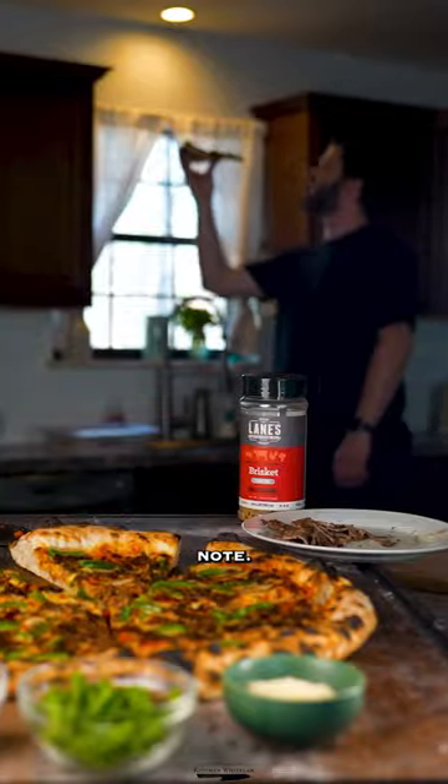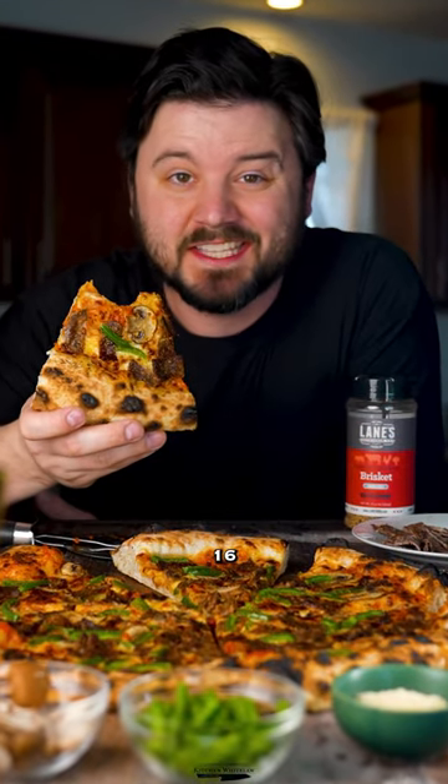Honestly, such a high note. Well, that's the end of the series. 16 inches — as big as a residential oven goes. It'd just be ridiculous to go even further.